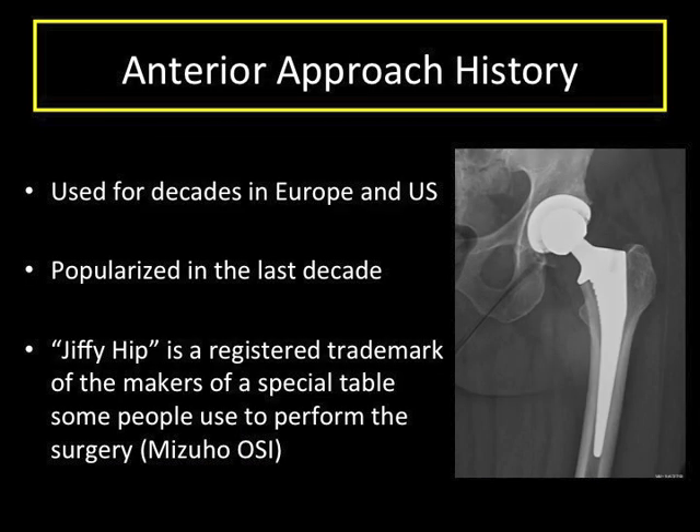The anterior approach is not new. It has been used for many decades in the United States and Europe. It has gained popularity in the past decade after a surgeon in California began promoting it and training surgeons. I gained significant experience with the anterior approach during fellowship in California, learning from mentors who perfected it.